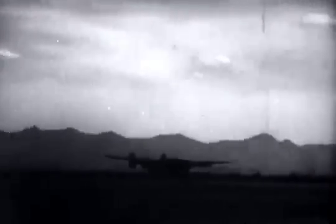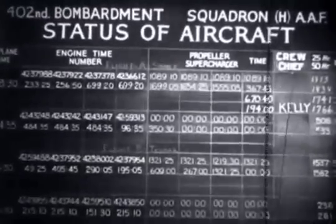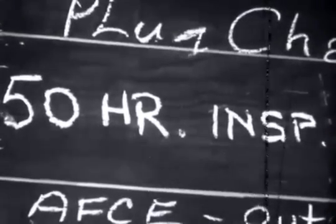Here's a Liberator coming in for a landing. For 50 hours, those engines have been pulling 30 tons of airplane. A physical checkup is due. The fever chart — if you think your physical was thorough, watch the going over this baby gets in the 50-hour inspection of its engines and propellers.